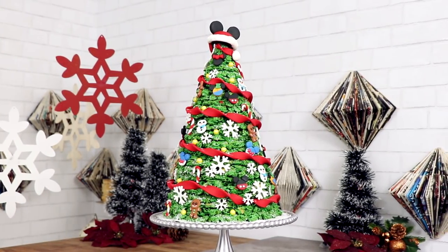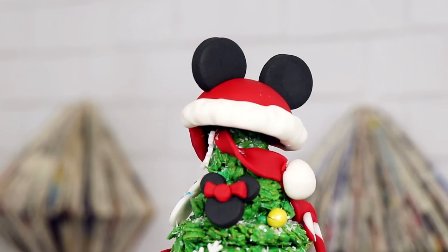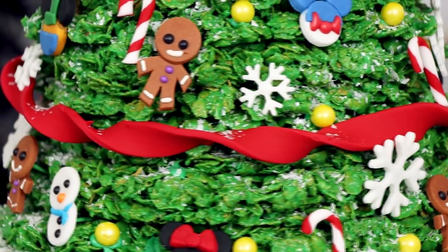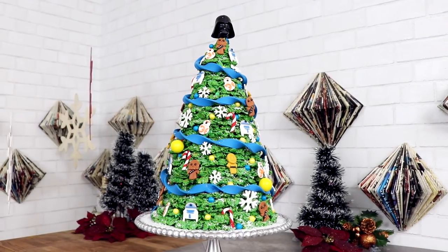My marshmallow... Rice? Nope — Cornflakes Disney Christmas tree is complete! This looks sick, you guys. Now I had two ideas for Christmas trees this year and I didn't want to create two trees. So instead of using icing to attach all of my different ornaments, I used green toothpicks. That way you can just take all the ornaments off and replace them with other ornaments. The second design for this tree is a Star Wars themed tree!